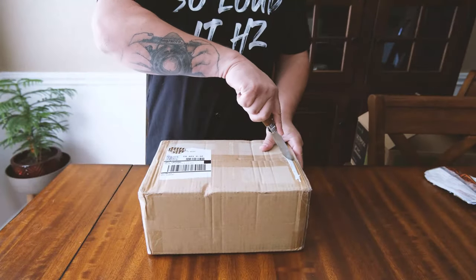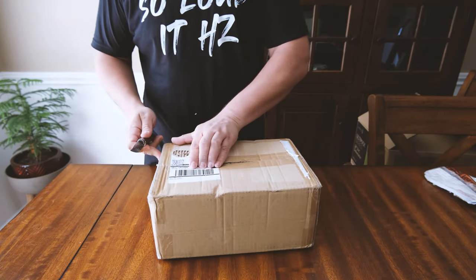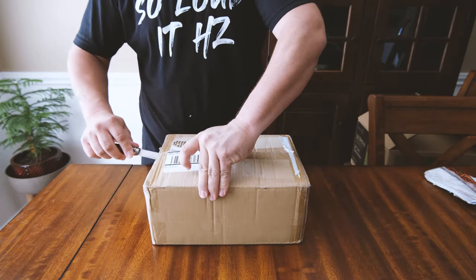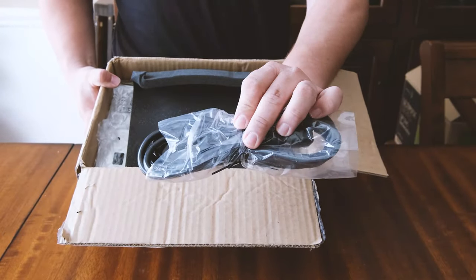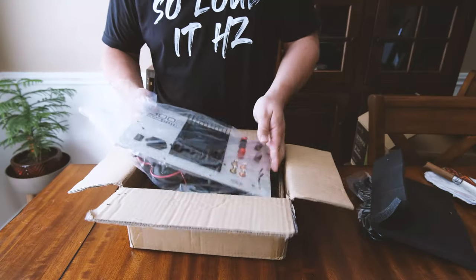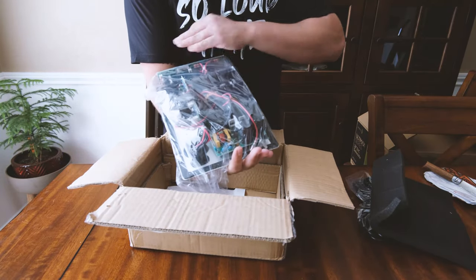Here we are unpackaging the amplifier. The amplifier did come in a smaller box. I was very careful when I was opening it because I didn't know what to expect, and once I opened it, I noticed that the packaging was horrible. The power cable was just sitting on top, there was just a random piece of thin foam, and the amplifier was actually sitting on its side, not even flush with the box. So I was actually surprised it came all in one piece.